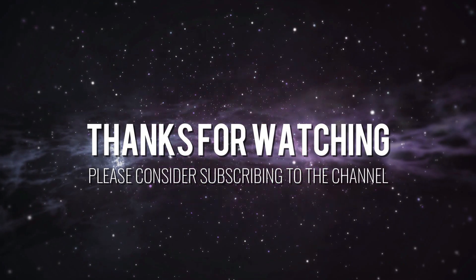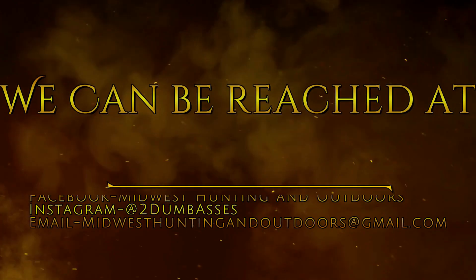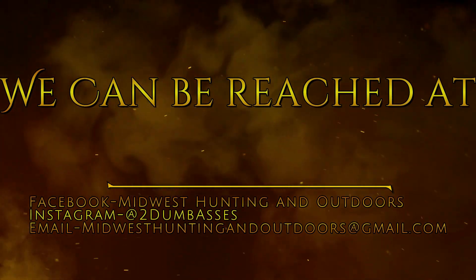Thanks for listening or watching our show. We have some exciting topics and guests coming up. We ask that you subscribe to our channel on YouTube and follow us on Twitter, Instagram, and Facebook. We look forward to hearing your suggestions for topics, questions, and comments. This is Two Dumb Asses signing off - until next time, be safe, have fun, and get outdoors.